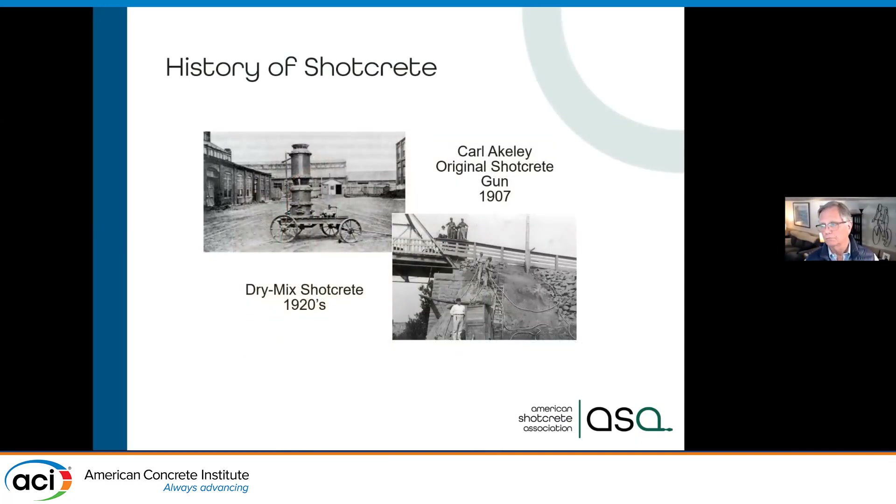We're over 100 years old — we actually started in 1907. The original concrete mixture was just sand and cement. In those days, 1907 was before ready-mix trucks; ready mix didn't start until 1914. So shotcrete actually was a way to do higher strength, quality concrete.